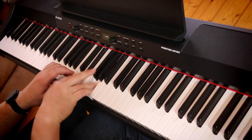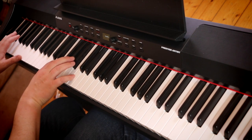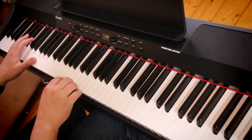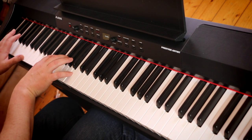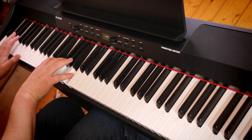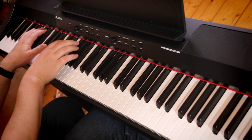I've got quite a few sounds on this. That was bright piano — it was nice and bright, really cuts through a mix. Grand piano one. Grand piano two. I'm not going to go through all the sounds in this episode. I just really wanted to get a feel for what it feels like to play as an instrument.